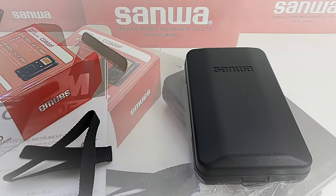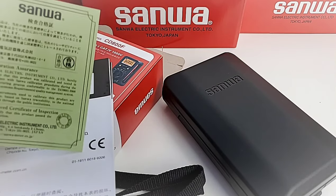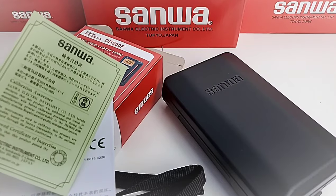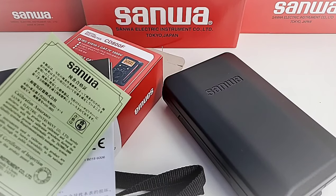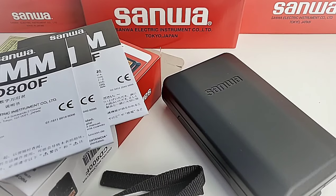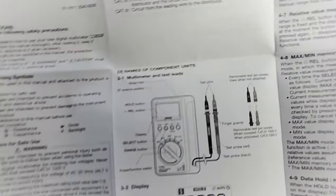Every instrument purchased from Sanwa comes with one of these — a Sanwa proof certificate of inspection, guaranteeing that Sanwa quality has gone into each and every instrument you purchase. We're also getting three different user manuals: Chinese, Japanese, Italian, and of course English.